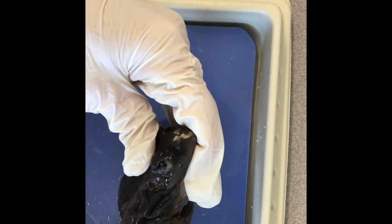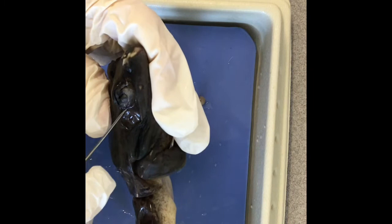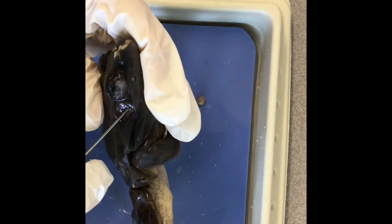On the outside of the frog, we have the tympanic membrane, which is right here. It's circular. It's essentially the same thing as our ear, but it doesn't have the external flap the way we do. It is used for the frog to hear.